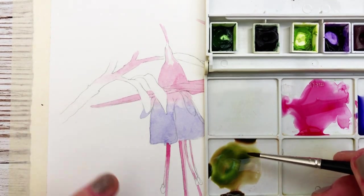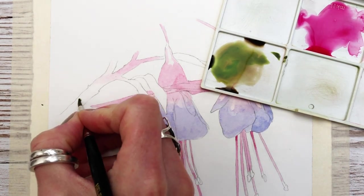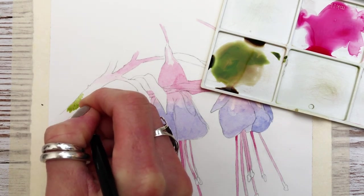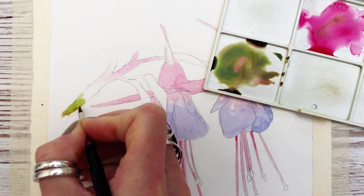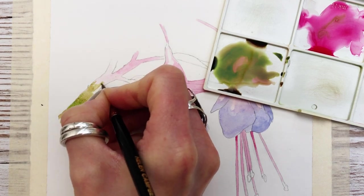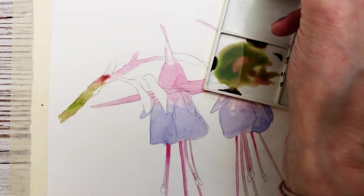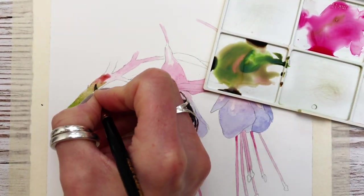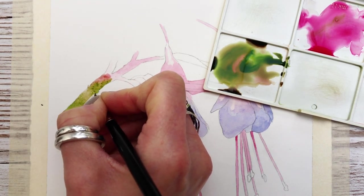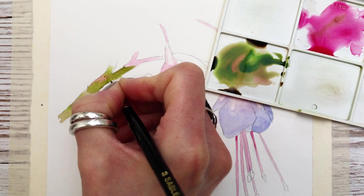Now I'm mixing some Sap Green with a little bit of Magenta to get this browny color that we're going to apply onto the branch or twig. I've also mixed a little bit of Magenta separately so that we can merge the two together — it gives a better sense of realism by dropping in these two colors and just letting them naturally mix. It doesn't have to be too accurate, but it gives it a little bit more dimension than keeping the color flat. Just using the tip of my brush to blend them together as shown.